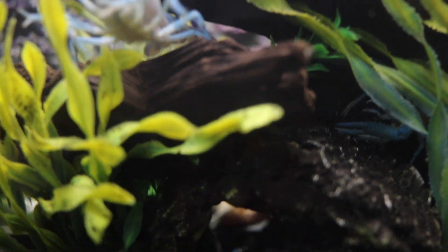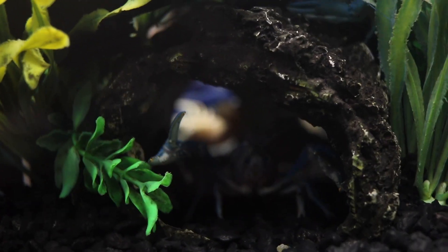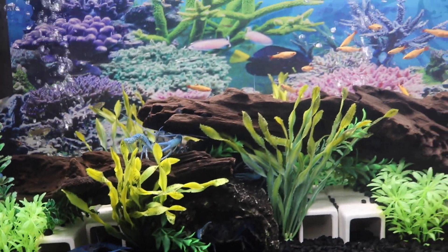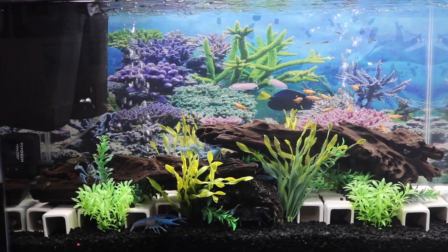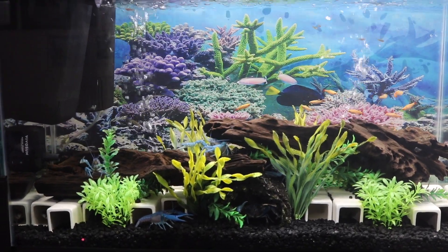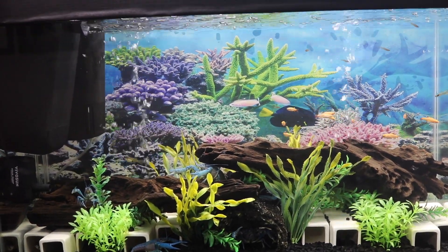By the looks of that flipped over crayfish back there, I can see it's one of the larger ones, meaning it didn't die of anything else but old age. As you can see, the water is super clear, crystal clear, so it wasn't exactly a disease, and it wasn't attacked by other crayfish — because of that size, no other crayfish will mess with it.